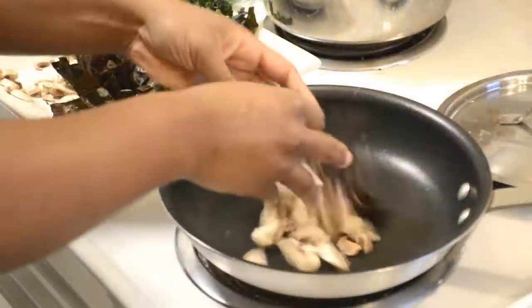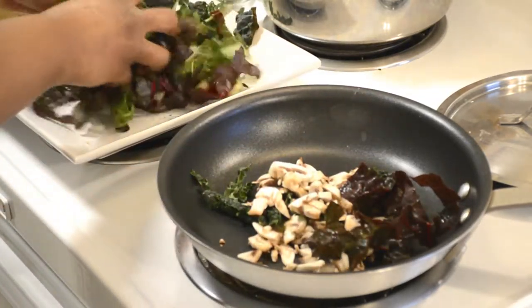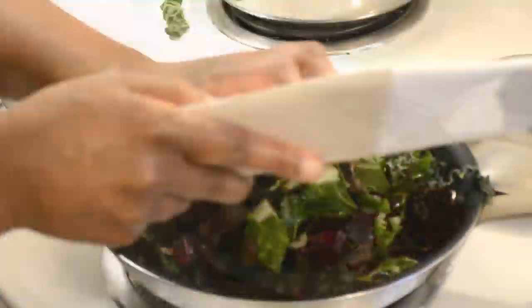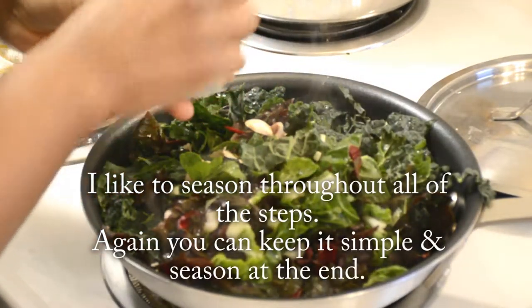Pop that in a pan on medium heat and sauté the mushrooms and the greens together until they're wilted down — about five to seven minutes should do it. You can add a pinch of salt and a pinch of herbs.